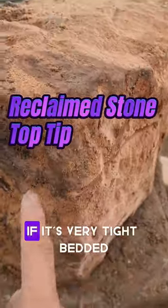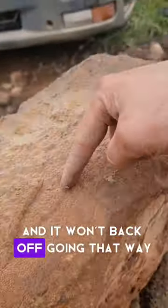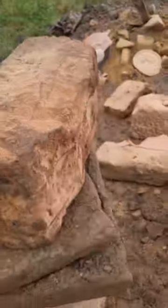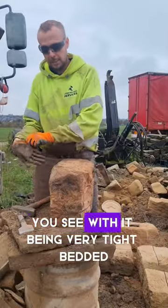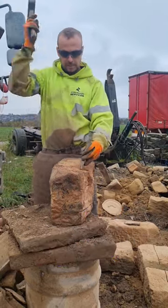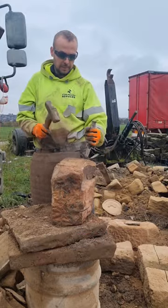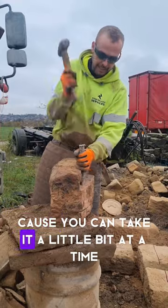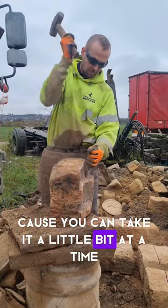Tip when backing off reclaim stone: if it's very tight bedded and it won't back off going that way, then you put your slips in down the back like that - so let me show you. You see, with it being very tight bedded, that's why I put them slips in. It just helps when you're backing off because you can take it a little bit at a time.